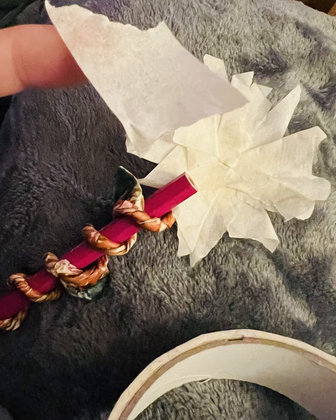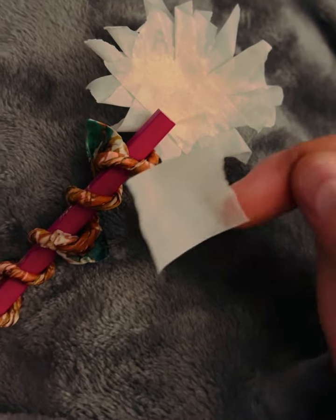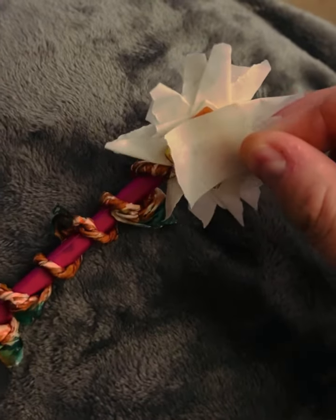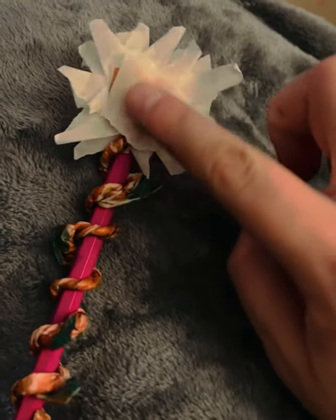Then get a bit of masking tape on the back and on the front — just stick everything together so it's all held together nice and strong and it's not going to fall apart. Just one piece on the front and one on the back, and that will really hold everything together nice and firm.